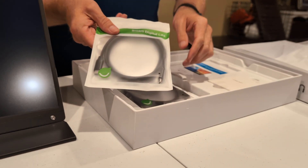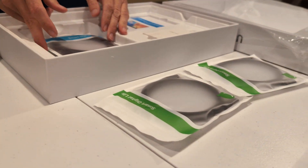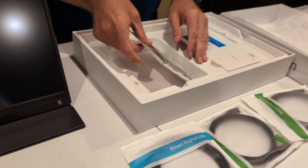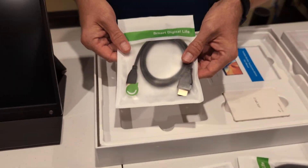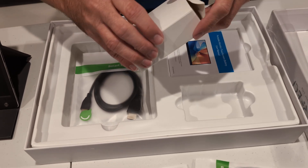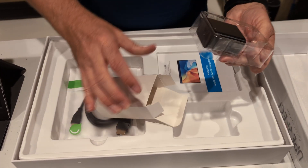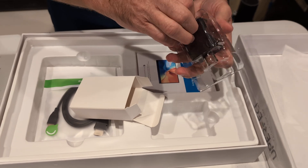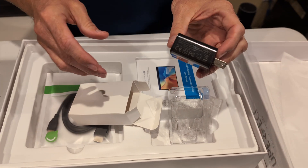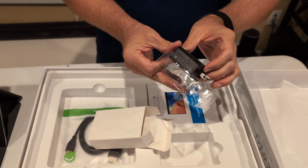Looks like we've got a USB-C cable, a second USB-C cable, USB-C to A, HDMI to HDMI mini, and a power supply — which is a 30-watt power supply. And that's it. That's the 15-inch Uperfect monitor right there.